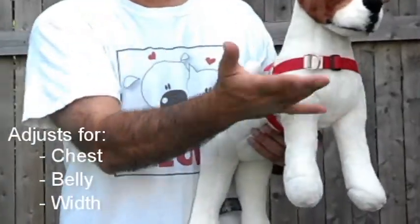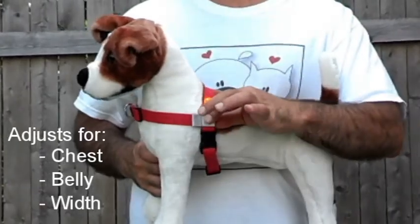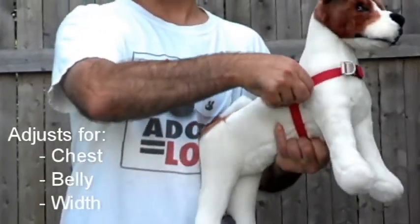Adjusting your Walk Your Dog with Love Dog harness is simple, and putting it on your dog is even simpler. The harness adjusts from the chest and the belly. The side with the label is sewn permanently, while the other side actually slides.